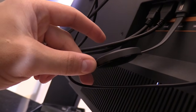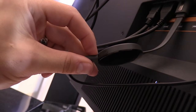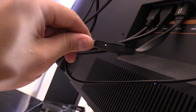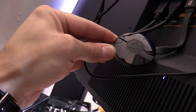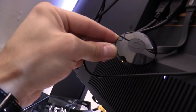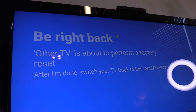First thing you want to do is locate the power button on the Chromecast, which is located right here. We're going to hold it down to factory reset the Chromecast and that light should start to blink. Press and hold this button, wait until it stops flashing, and then release. Then you'll see this message come up on the screen.